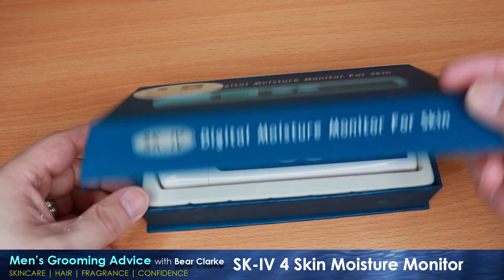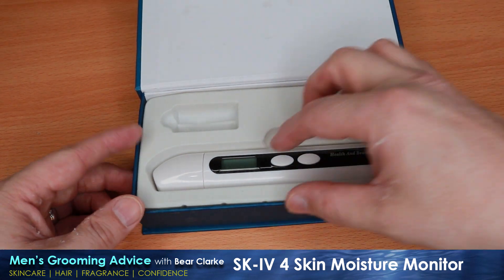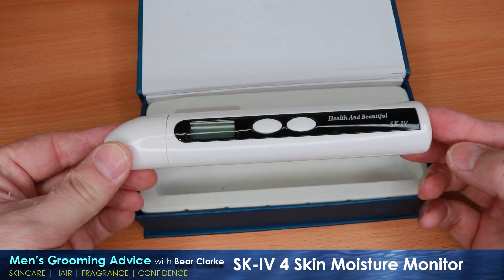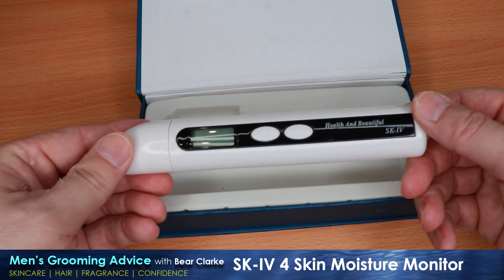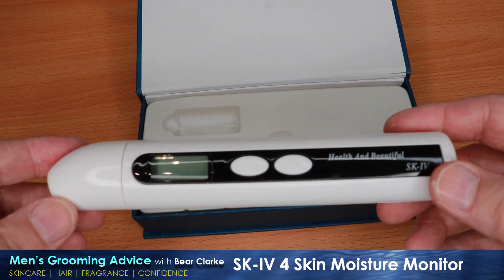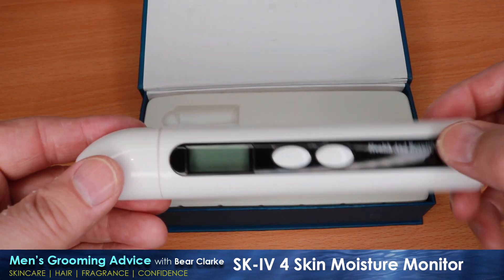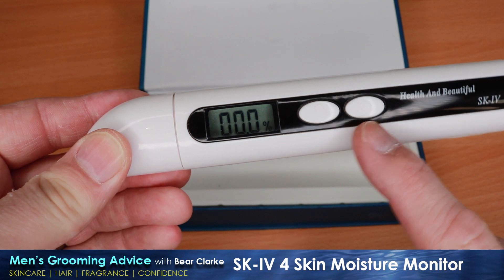Opening the good quality box, you'll find the slim black and white unit with battery supplied ready to be installed. The slim unit is labeled with a poor attempt at English translation — it says 'health and beautiful' when it should really say either 'healthy and beautiful' or 'health and beauty.' I know it's only a small thing but it annoys me whenever I use it. The shape of the unit is — well, let's just say I wouldn't leave it lying around in the bedroom, if you get my meaning. It has an LED display, an on/off button, and a button to take the reading.